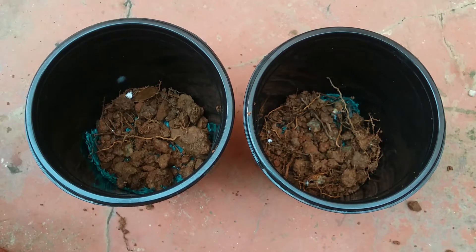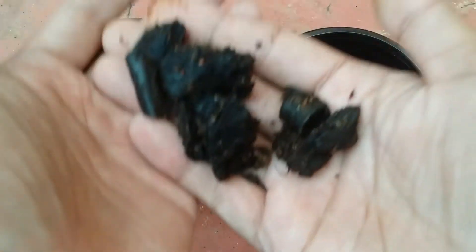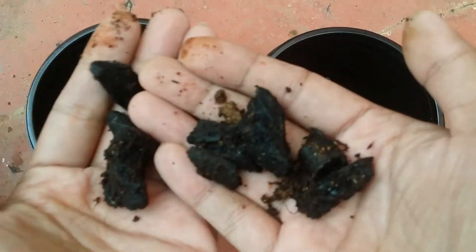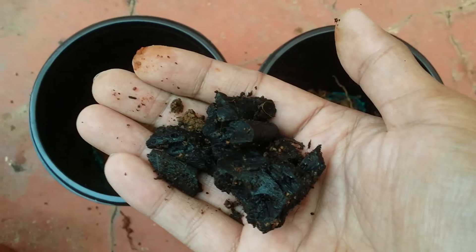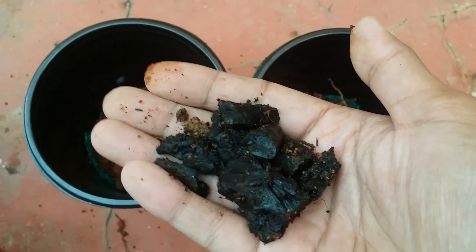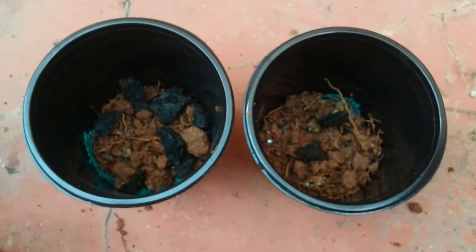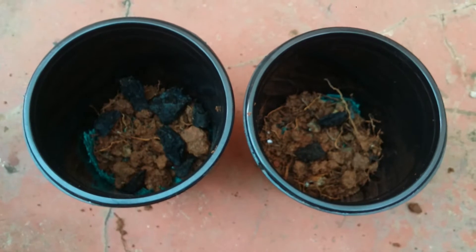Another optional addition: if you have charcoal, you can add it at the bottom of the pot. Charcoal helps remove impurities from the soil and also aids in drainage. This is completely optional — if it's available use it, if not it's absolutely fine. You can just use pebbles and then start adding the soil mix we prepared.